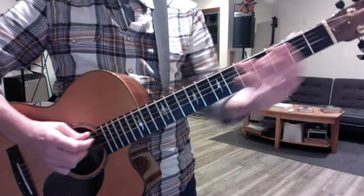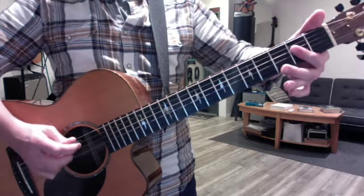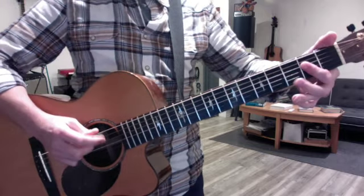Then the verse will start with an open A. You just go 5-4 chord, 5-4 chord. E is a 6-4 chord.